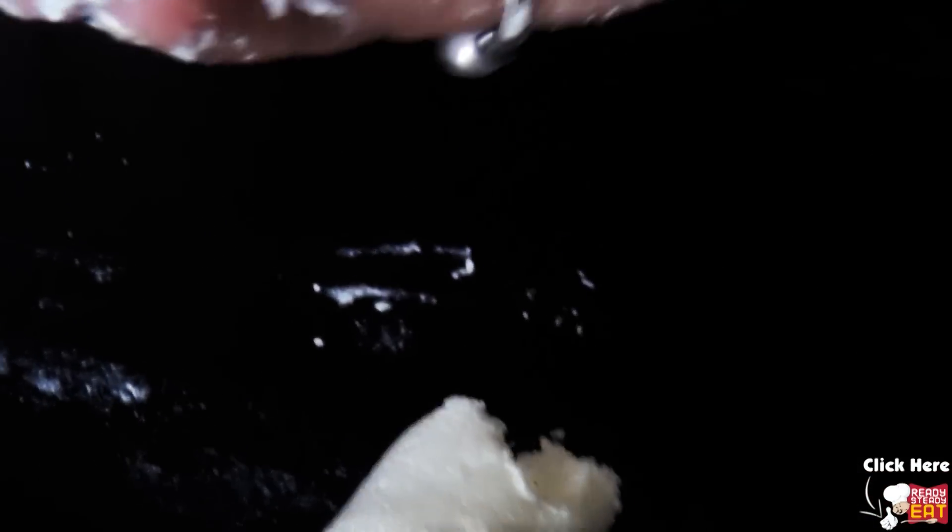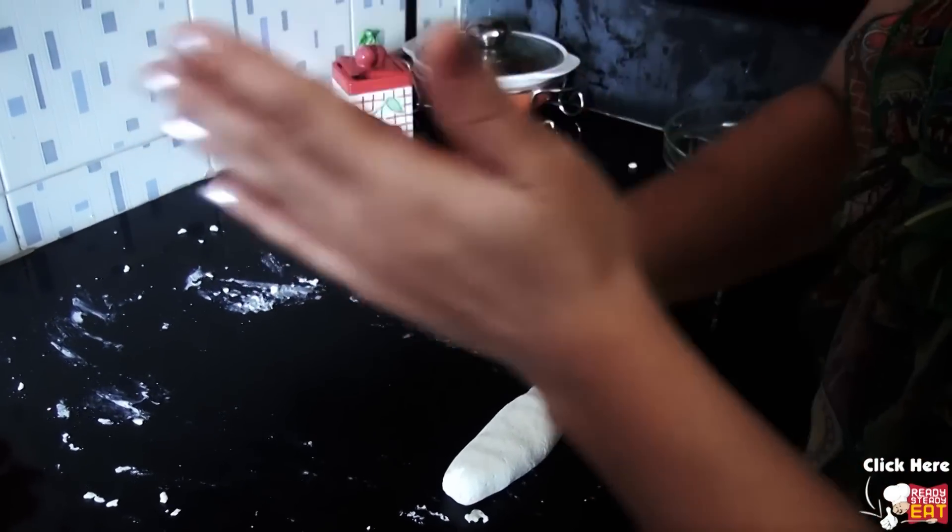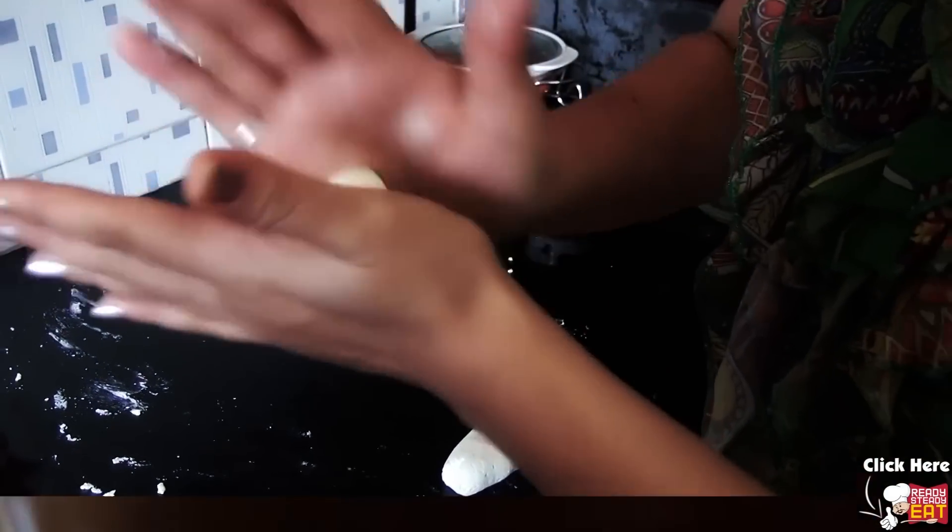Now divide the dough into equal parts and roll them with the help of your hands. To make the balls, apply some pressure at first and then release, forming the balls.